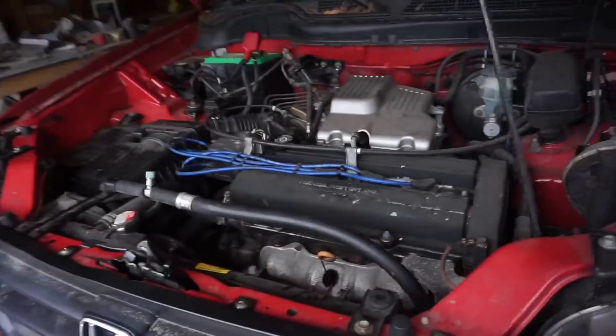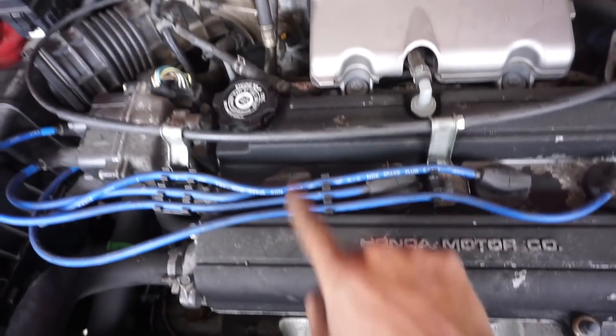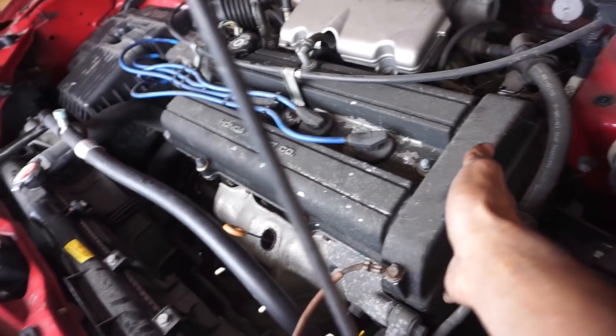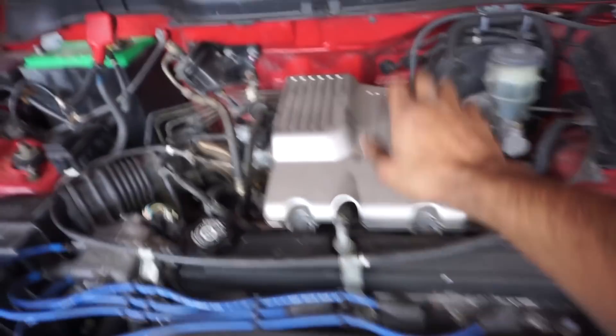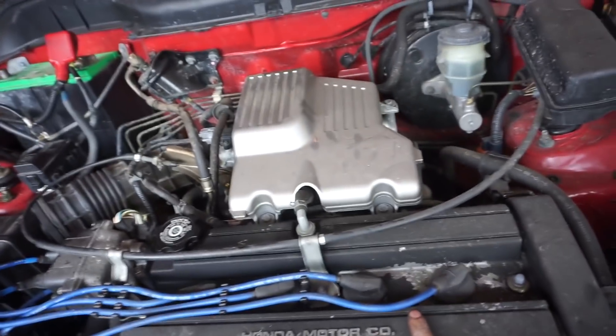While that's draining, we're going to take off the spark plug wires and then the valve cover, because the valve cover has got to come off to get to the plastic covers. I disconnected the battery as well.